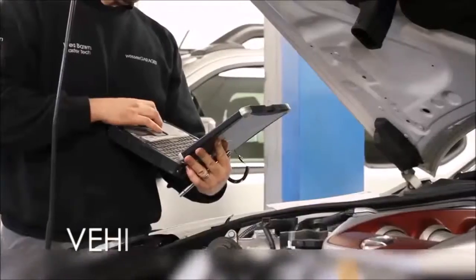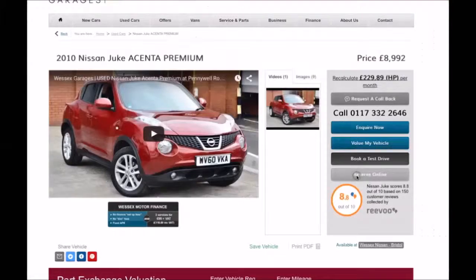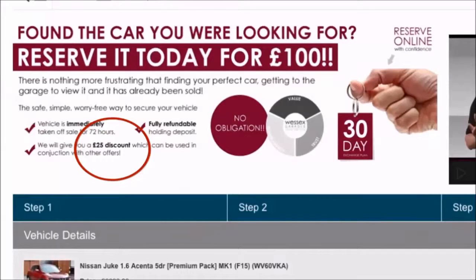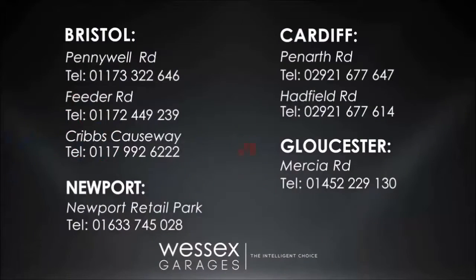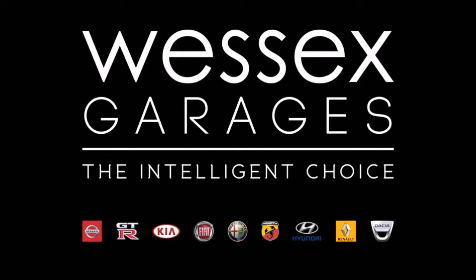Every Wessich's Garages used car receives a vehicle health check from our qualified technicians. Reserve online today and you'll receive a £25 discount. If you're looking for options to fund your purchase, remember we guarantee to beat any bank or high street lender. For further details or to book a test drive, call your local Wessich's Garages sales team, or click the link to our website for a choice of over 600 used cars. Wessich's Garages — the intelligent choice.